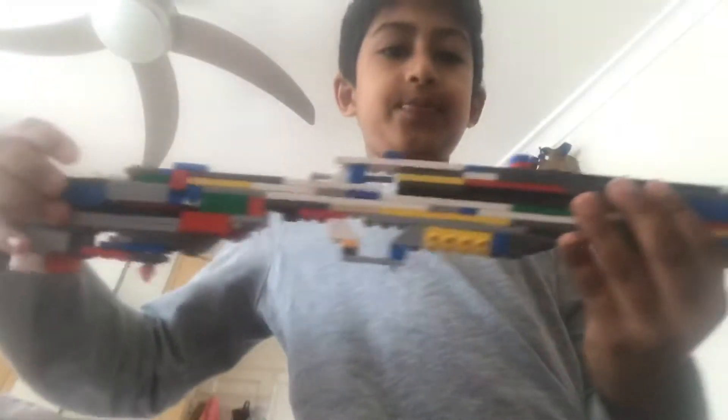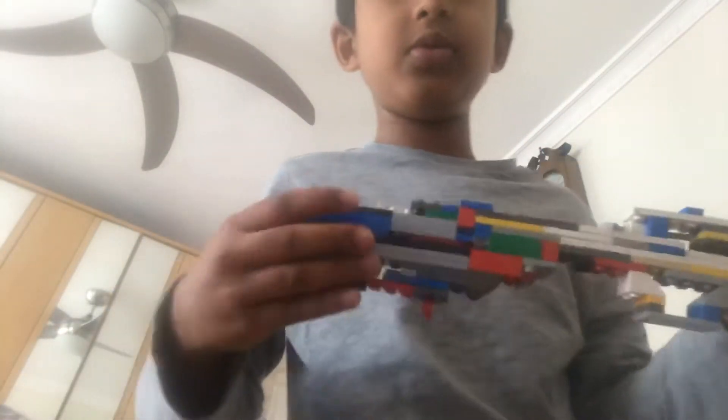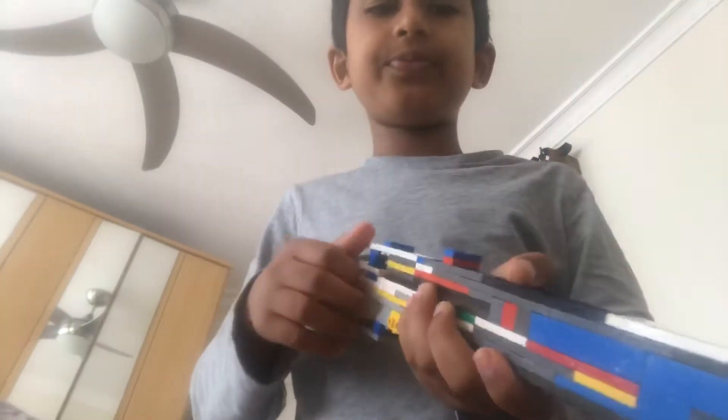Sometimes you just have to adjust it a little bit. There you go. Here's the trigger, movable stock, and the barrel.